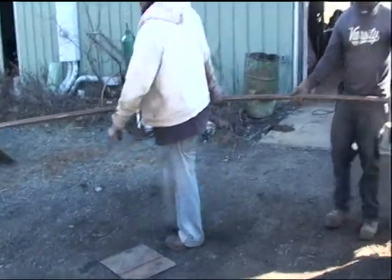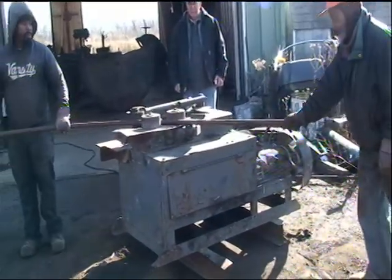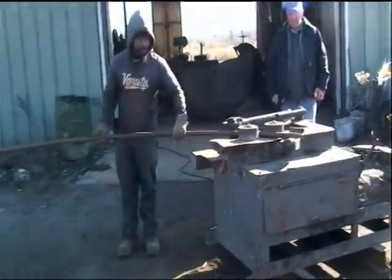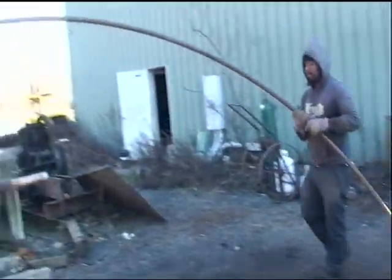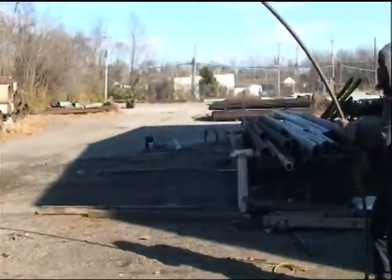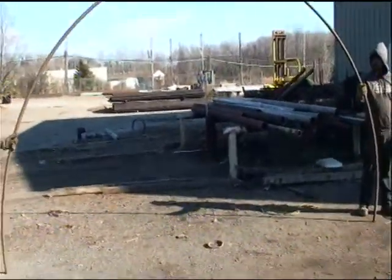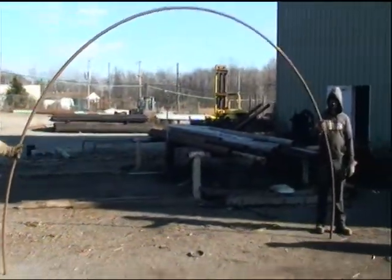It's important to keep it level and not let it go down, otherwise it'll be kind of cockeyed. That's a beautiful hoop there. Usually you put a roller on the ground and make sure it's actually 16 foot wide.